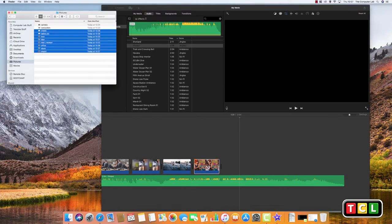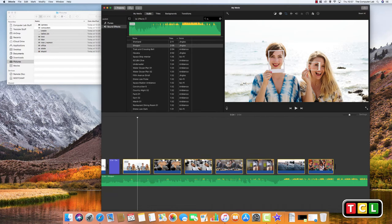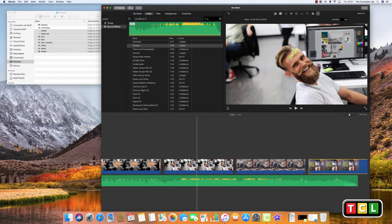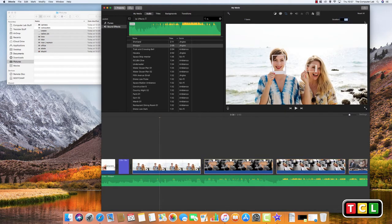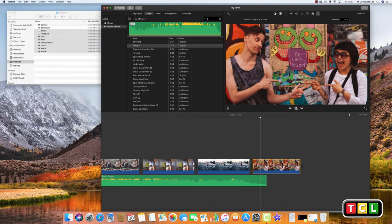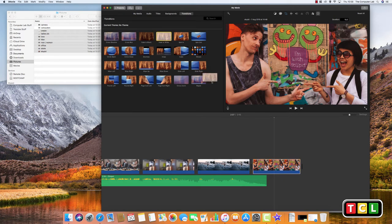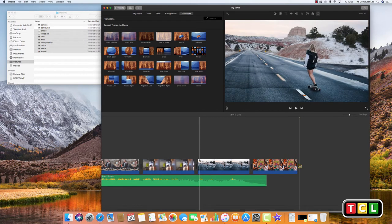To match the photo duration to the music length, select all your photos using Shift-click, then change the duration in the Information box. Try 20 seconds — if that's too long, try 15 seconds. Now the photos stay on screen long enough for the music to play through. You can also add a 'Fade to White' transition at the very end so the last image fades out as the music finishes.